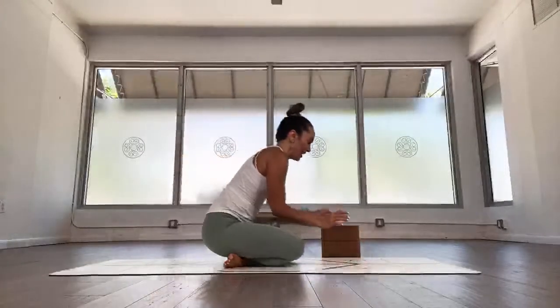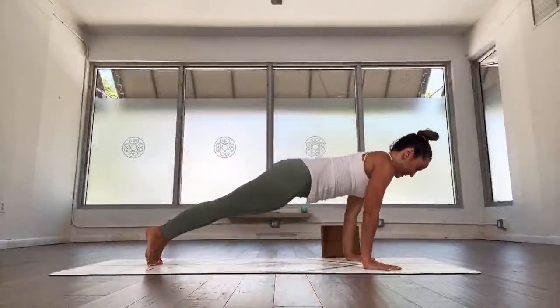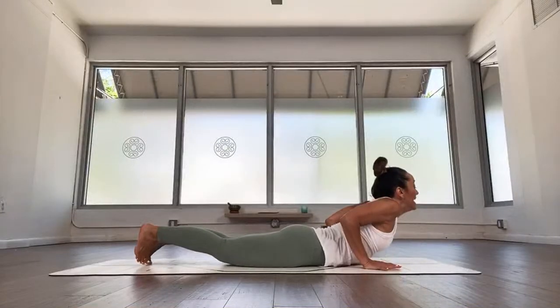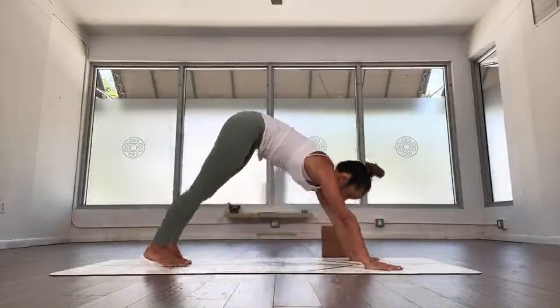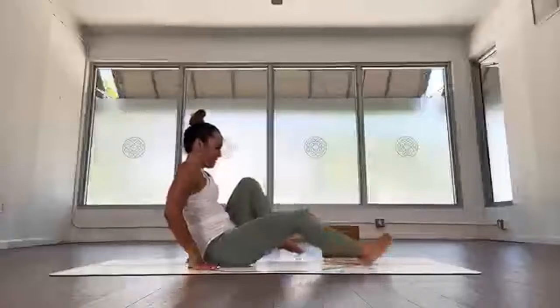Cross your feet, inhale, roll over the shins, come back to plank. Exhale, bend your elbows, go down. Inhale, upward facing, take a moment in upward facing. Exhale, downward facing. Good job. Come on forward, inhale again — back to seated, we're going to do the other side. Gently sit down, straighten the legs, then bend your left knee.